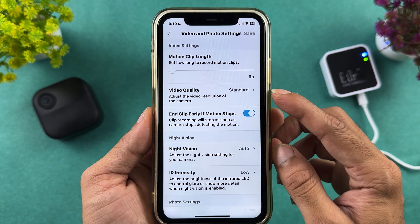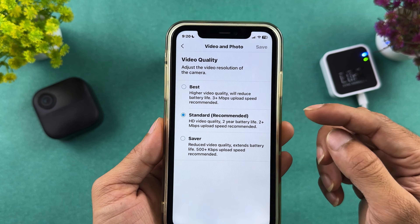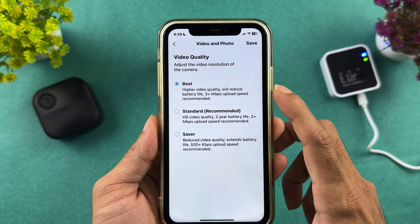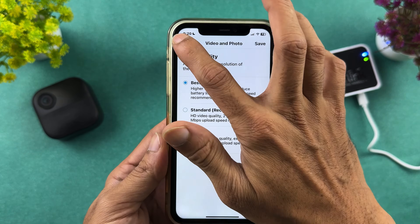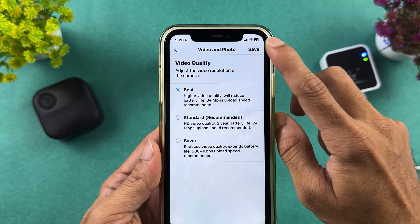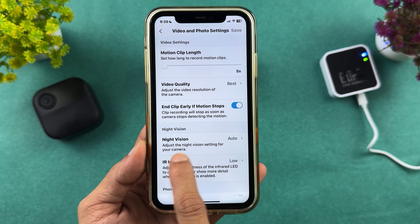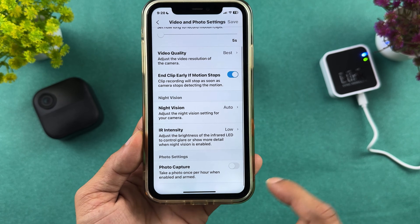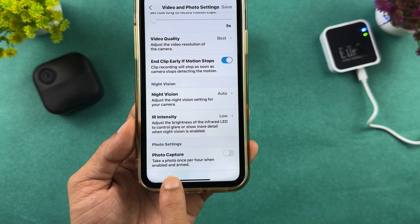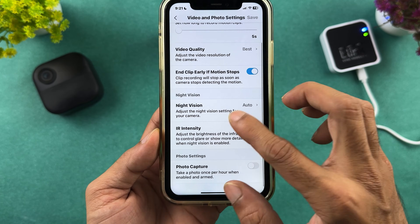In video and photo settings, you can choose the motion clip length — currently five seconds, but you can increase it up to 60 seconds. You can also set video quality; selecting 'best' will improve quality but reduce battery life, potentially affecting the advertised two-year battery life. You can end clip early if motion stops, keep night vision on auto or off, adjust IR sensitivity, and enable a photo capture option that takes one photo per hour when armed.